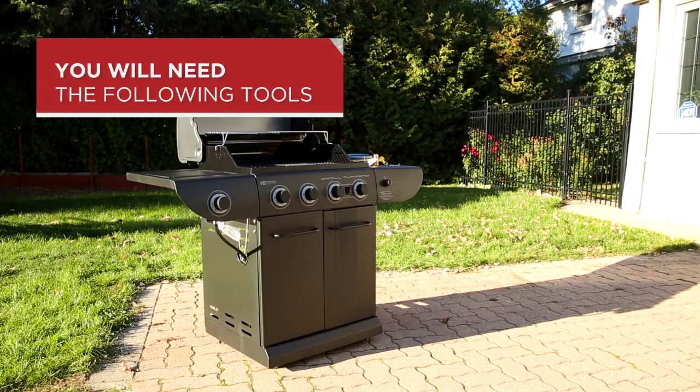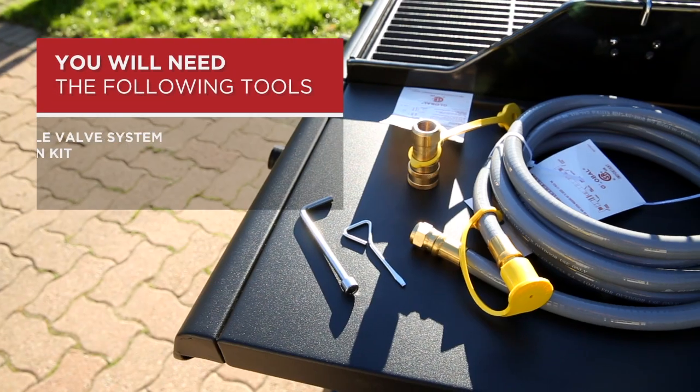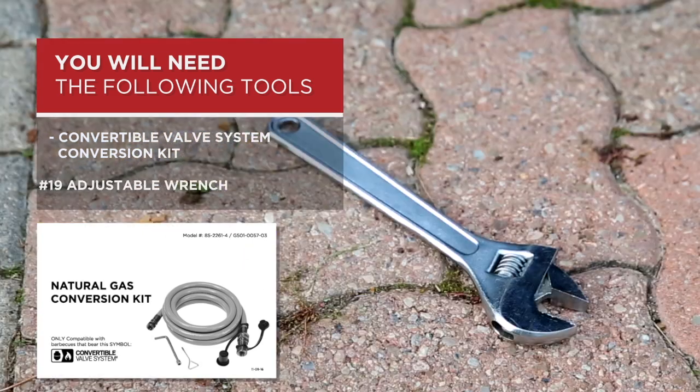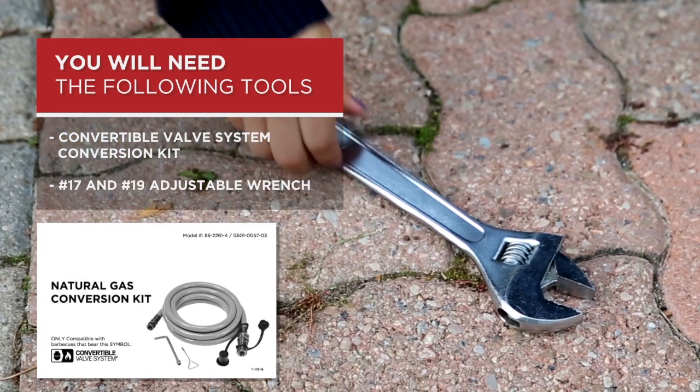To complete the conversion, you will need the following: the convertible valve system conversion kit and its instruction manual, and a number 17 and a number 19 adjustable wrench.